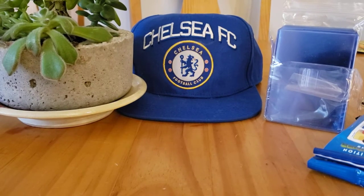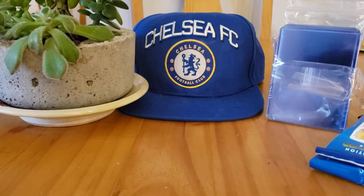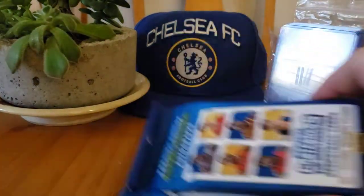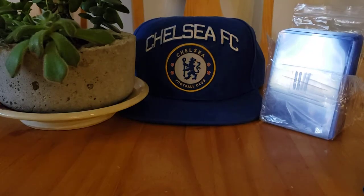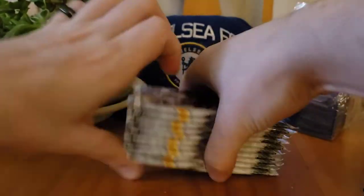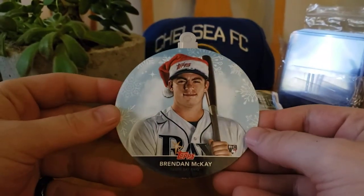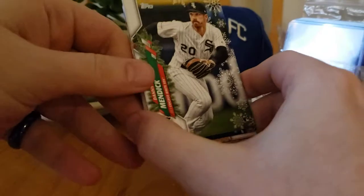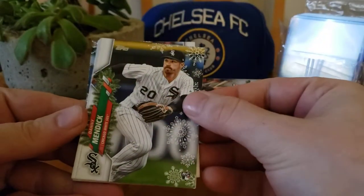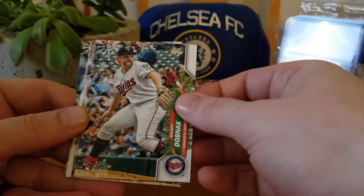I also found two basketball fat packs at a Walgreens for the first time ever, so I'll open those too. I know it's just Contenders, but it's still kind of cool to find basketball at Walgreens because I've yet to find basketball at any other place including Target and Walmart. We got a Brendan McKay rookie card ornament from the Rays — put that to the side and we'll start ripping. Backwards cards are going to be your holiday short prints.